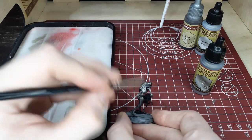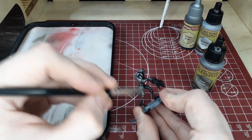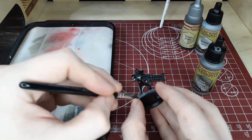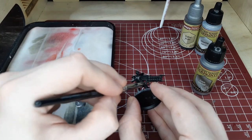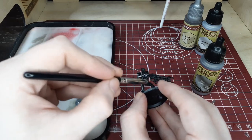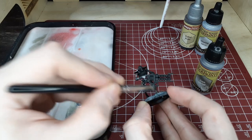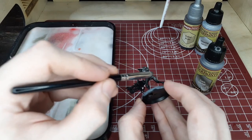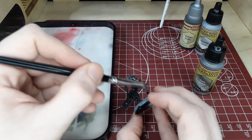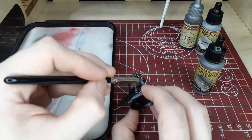As usual with your drybrushes, just go ahead and take your time. Try to apply an even amount of paint to each part of the model, since this is technically going to be kind of a base coat. Just keep on going until you have a nice, even coat across the entire model. I'm using the smallest Army Painter drybrush because there are some hard-to-reach areas around the gun, and I wanted to use the smallest one to get the most detail and get into those areas a little bit easier.